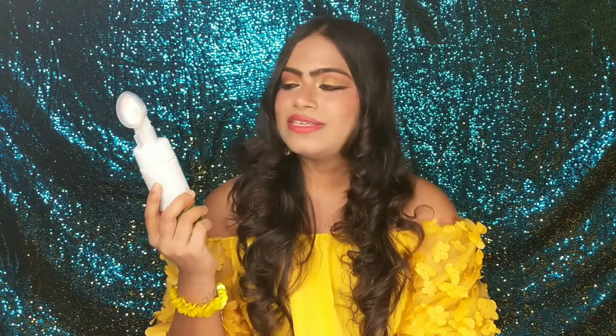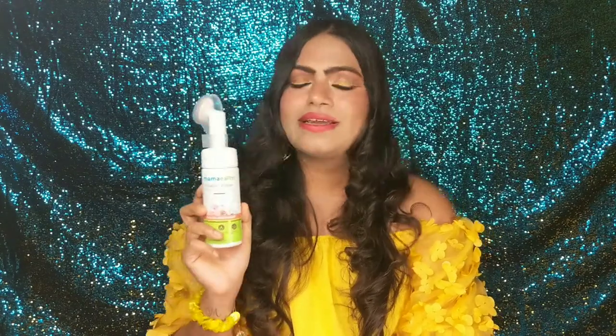It is paraben-free, SLS-free, and cruelty-free, so this is definitely a good product. It is suitable for all skin types — whether you have oily, dry, or combination skin, you can use this product as it claims. I have oily and sensitive skin, and this is really good for my skin.